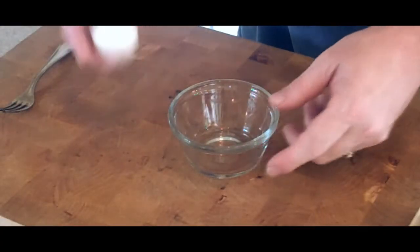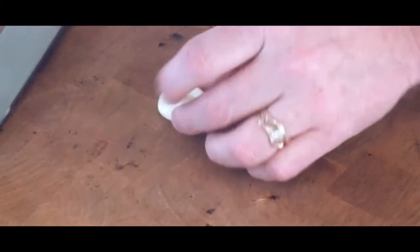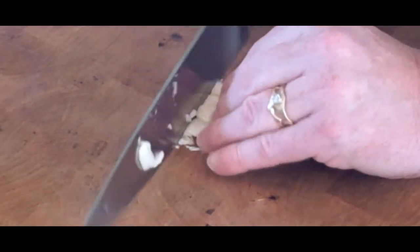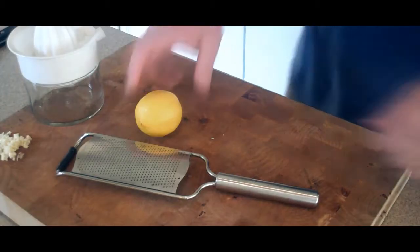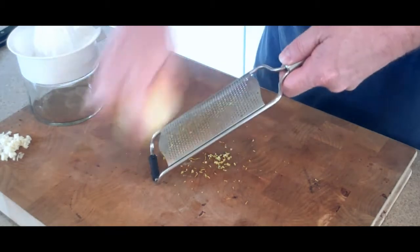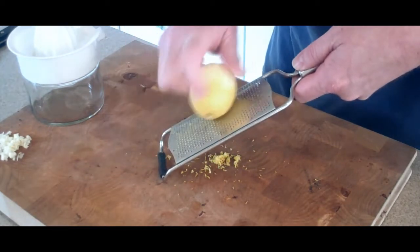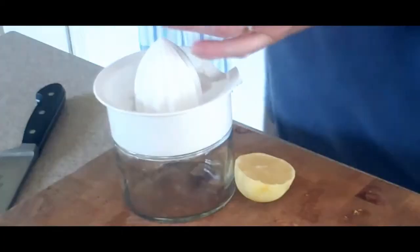First thing we're going to do is crack our egg and whip it really quick with a fork. Then we want to peel our garlic clove — this one kind of broke in half but I'm going to give it a good smash — and mince that up real fine. On our lemon we want to zest it, just scrape the peel right off on a raspy zester, be careful not to get your fingers in there, and do this over the entire outside of the lemon. Then simply cut the lemon in half and juice it.